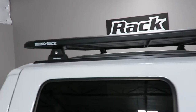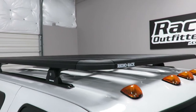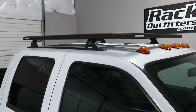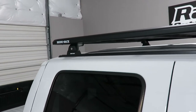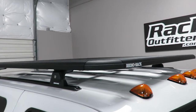This rack system is rated to support 220 pounds evenly distributed. The measurements of the tray are 60 inches in length by 54 inches in width. This tray makes an excellent platform for the vast array of accessories that can be added for both off-road and recreational use.